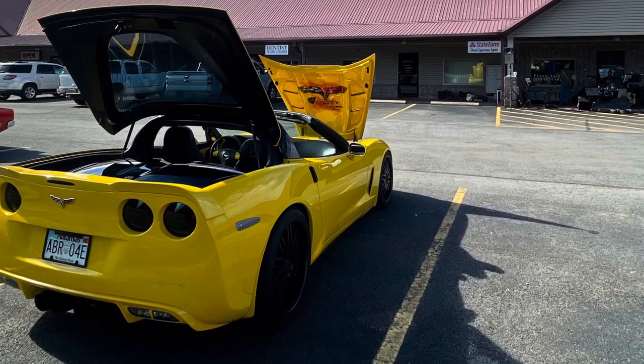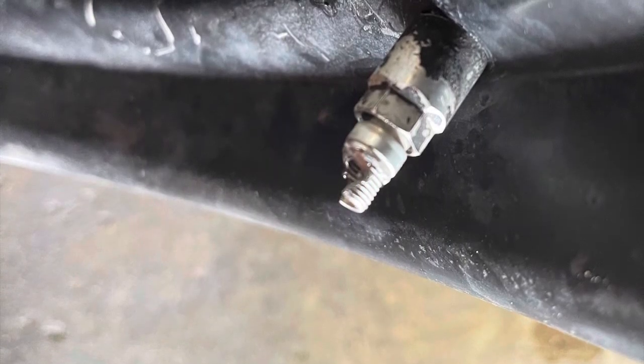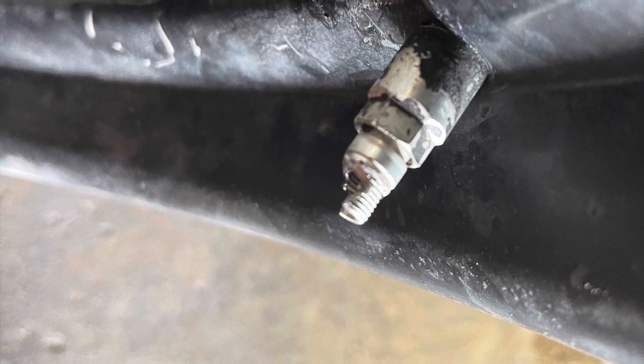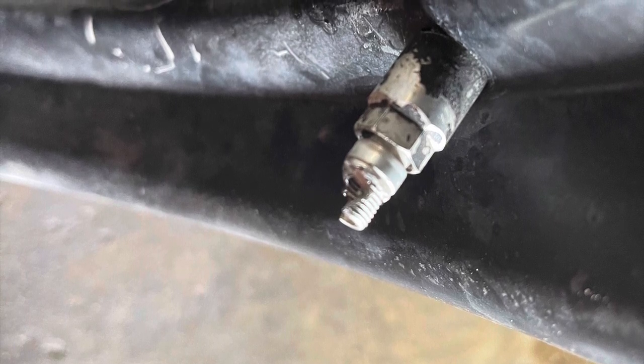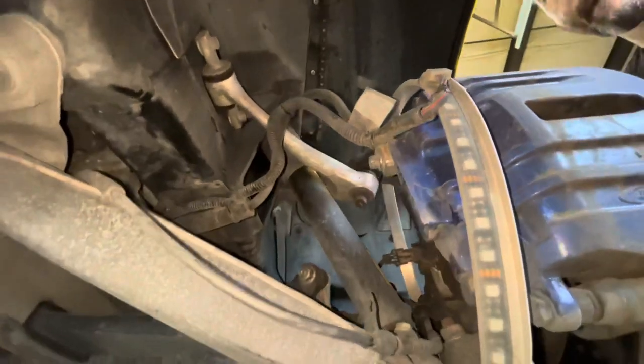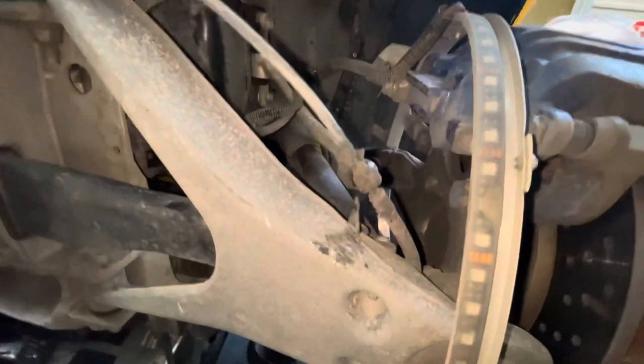I noticed that the valve stem seems to be chewed off on the inner wheel. There are two valve stems on these, in case anybody else runs into this. We ran it over to the tire shop, pulled the tire off, and you can see right here where it's actually been rubbing on the A-arm — because this car has been lowered — and it chewed the valve stem off.